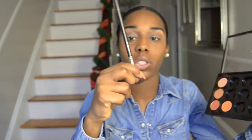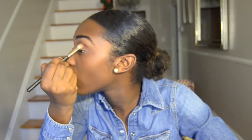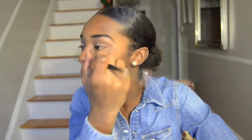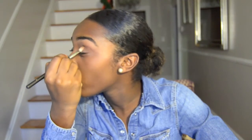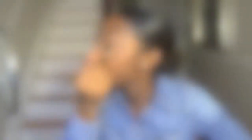The brown color is called Saddle — and this other one is Brown Script. I remembered the name. I'm going to take my MAC 217 brush; you want it to be a little bit more precise than the color you used before. I'm gonna put this right in my crease, bring it in just a little bit, and on the outer part pick up some more and do the same thing.